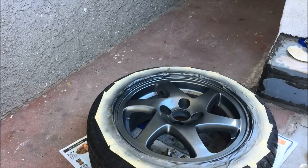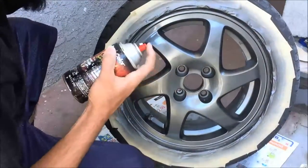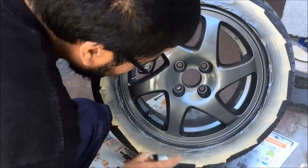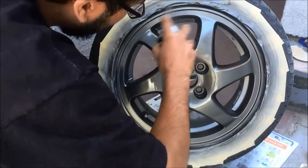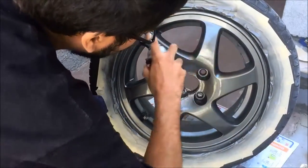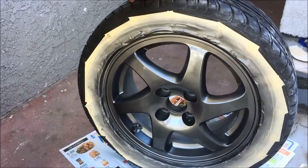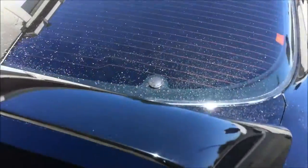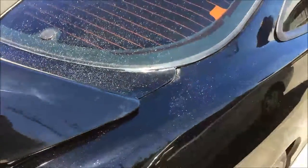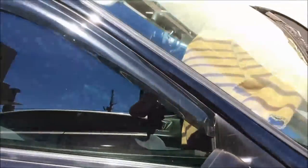I'm going to go for another coat, and that's going to be the final coat. I'm going to let it bake and pop it on. Got it painted. The car is pretty filthy — that's basically dust from polishing, dry polish — so it needs a good cleaning.